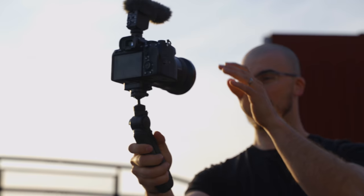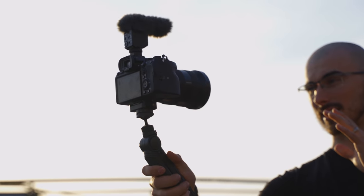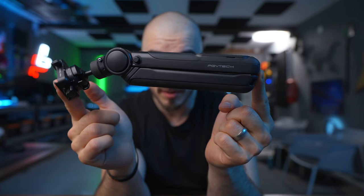Today we are going to talk about something that I think is a really great addition to anyone's camera bag and anyone that's working with content creation overall, especially if you're doing YouTube videos, vlogging, social media, you name it. And that is the PGY Tech Mantis Pod.